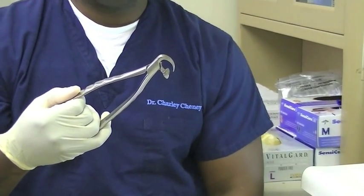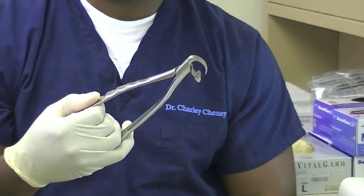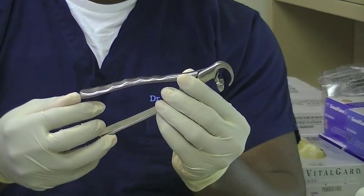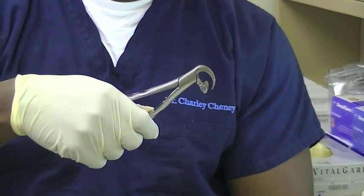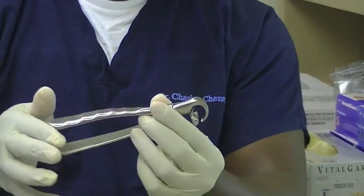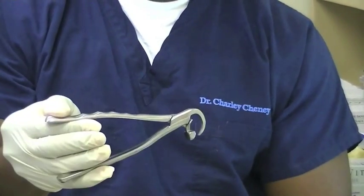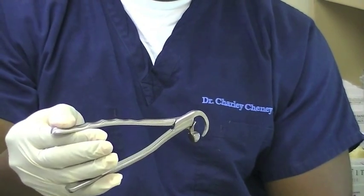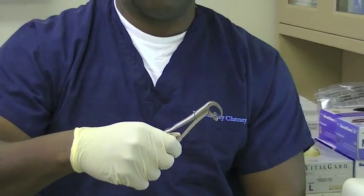The difference between using conventional forceps and the physics forceps is the handling of the handles. You're not grasping the handles and clamping down on the forceps. Instead, you're just engaging it and rotating your wrist. The energy comes from the rotation of the wrist and not from clamping down on the forceps.